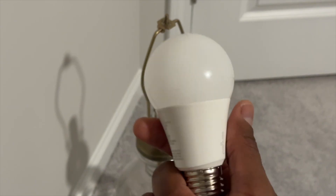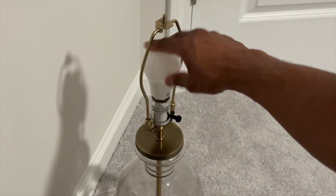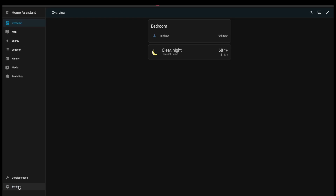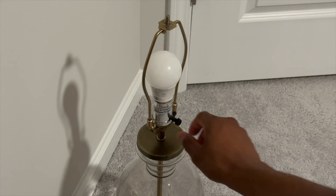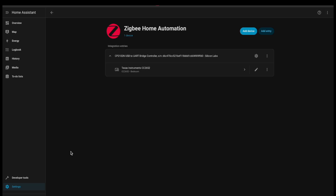Now we need to install the light bulb and get it paired with our Home Assistant installation. Let's go down to Settings, Devices and Services, then Zigbee. We'll turn the switch and should get a pulse indicating that it is ready to be paired. We're going to click Add Device.